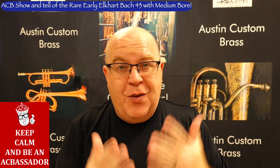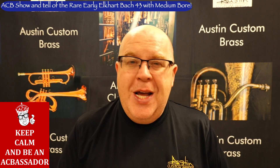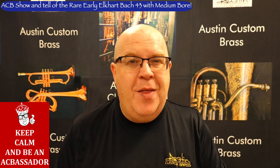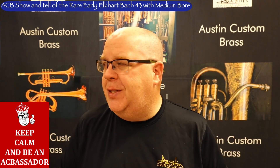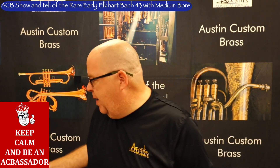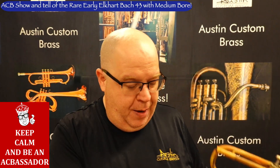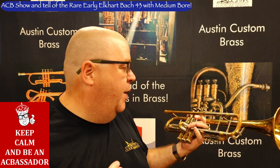This horn just came into the shop via trade, and it really is fantastic. Hopefully you enjoyed that beginning of 'In a Sentimental Mood.' Bach makes amazing trumpets — they've made hundreds of thousands of them. I'm going to take out my big sleeved mouthpiece to talk a little bit about this trumpet.